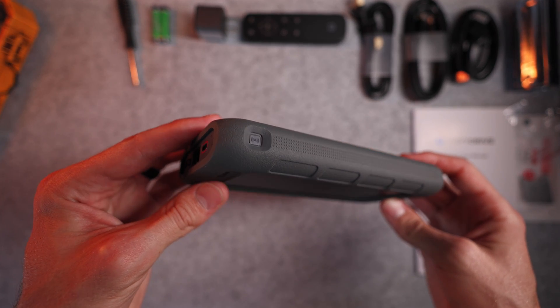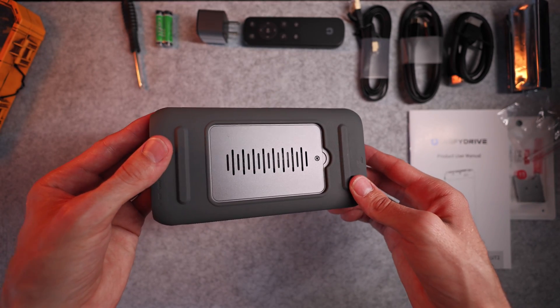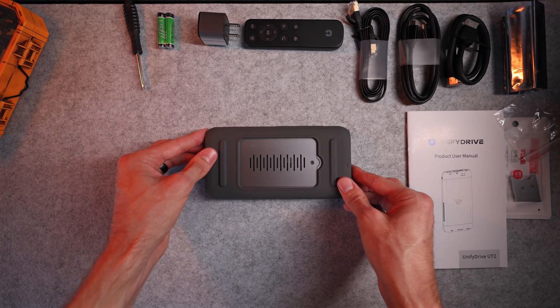The UT2 is definitely unlike anything else on the market right now. It's capable of so many different things, and I'm really curious to see how people integrate this into their workflow in various work environments. As always, you can watch some more of my videos right here, and I'll see you in the next one.